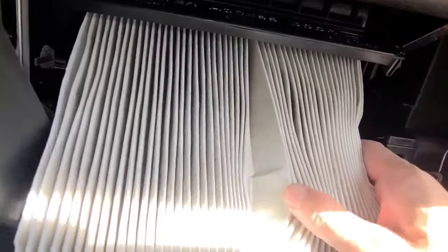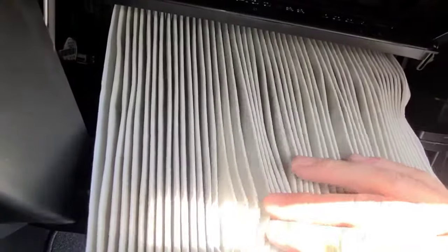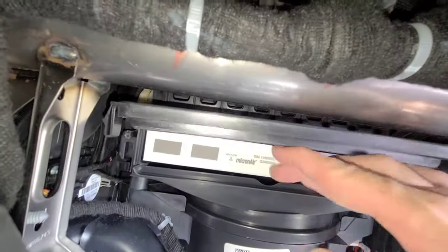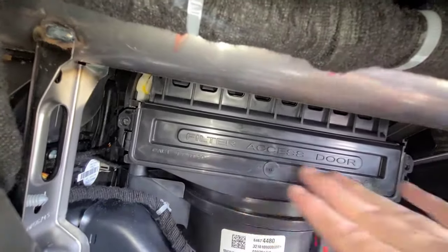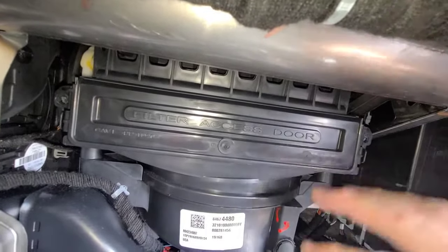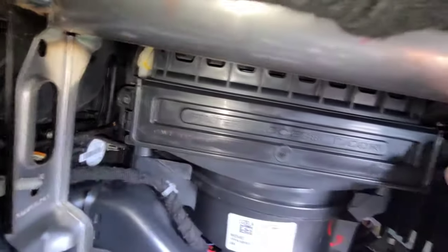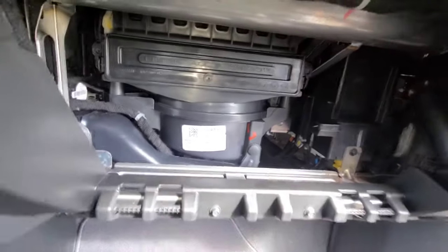This one is super clean — the car has very low miles — so I'm not replacing it today. When you get your new one, just stick it back in there and again note where it says airflow. You can choose to replace the bolts or leave them out — it does have a little locking system, so you don't actually need the bolts.